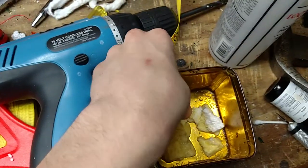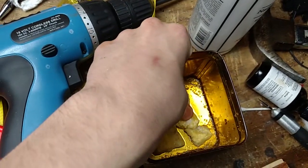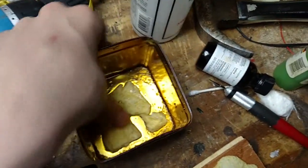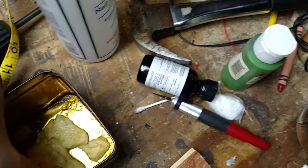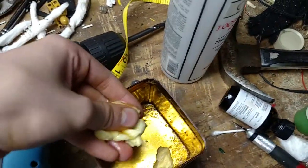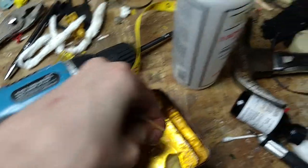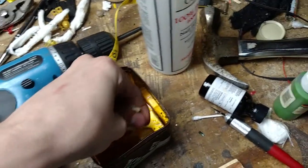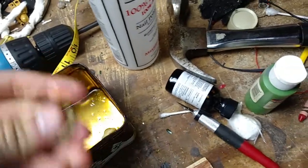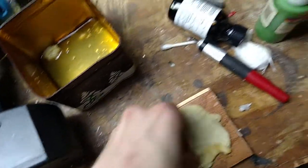I'm doing this with my bare hands. I'd actually recommend using gloves or a stick. Get rid of the excess acetone. I'm adding it to my sheet here.